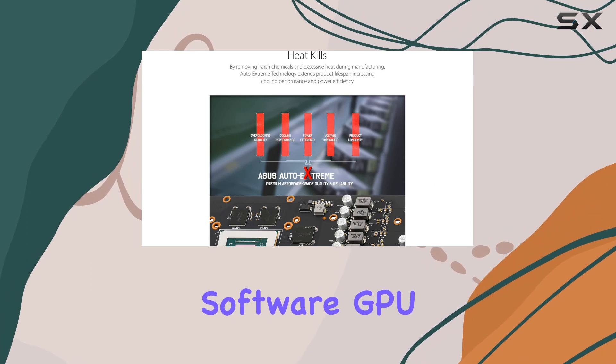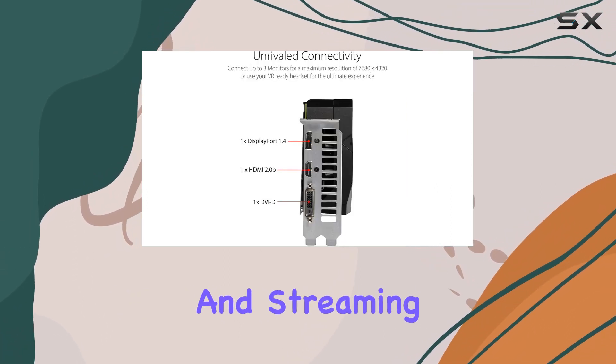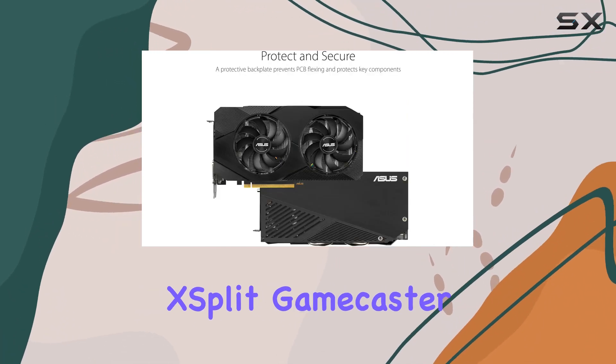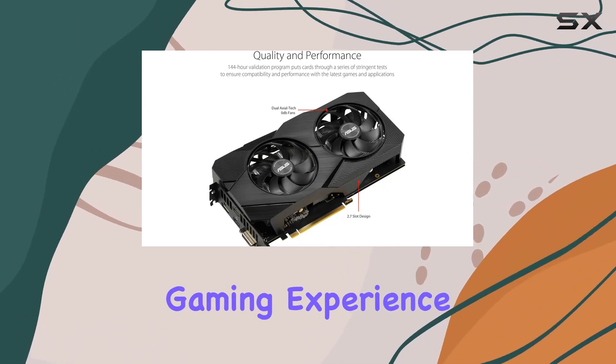And let's not forget about software. GPU Tweak 2 makes monitoring performance and streaming in real time easier than ever, while additional software like Game Booster, XSplit Gamecaster, WTFast, and Quantum Cloud enhance your gaming experience even further.